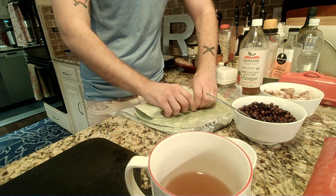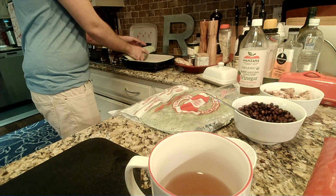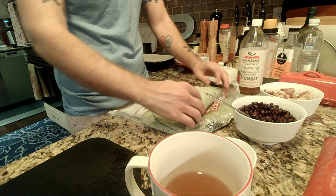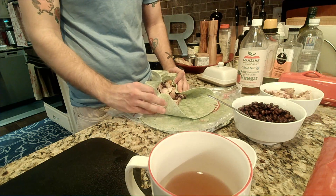And then since it is enchiladas, we're gonna leave our sides nice and open. Actually we're not gonna do that because I grabbed a very small pan — so we're gonna do a quick actual wrap on these things.